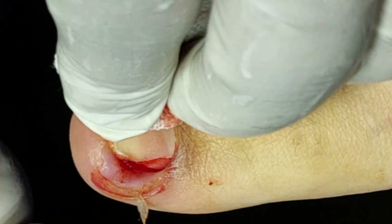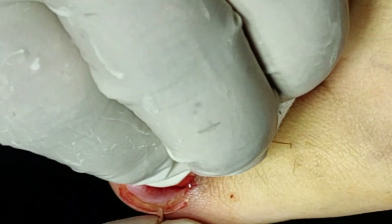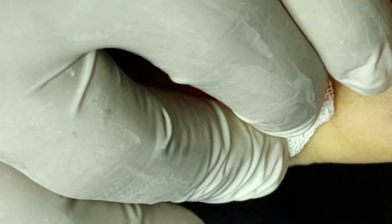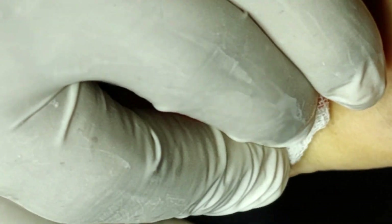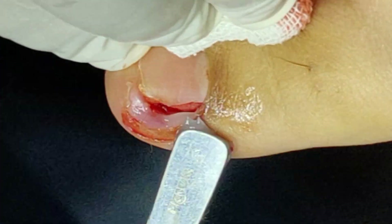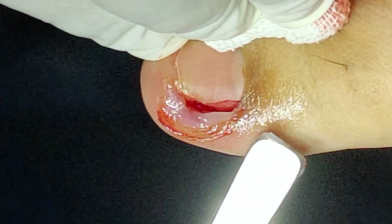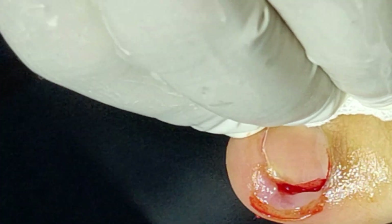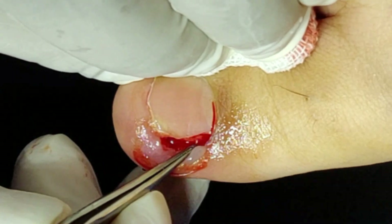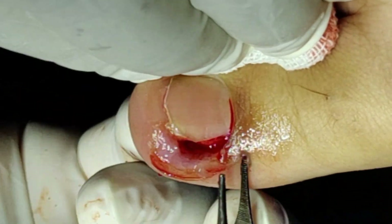Right now protect the skin and finalize it. With the help of the ointment here, remove a little into it from the base and apply it.